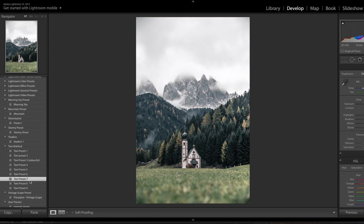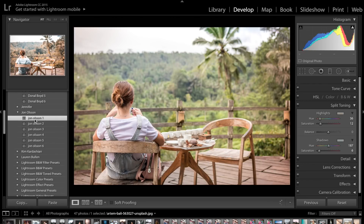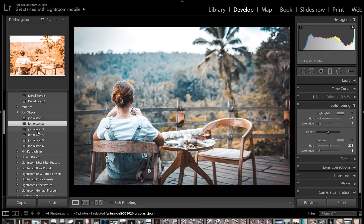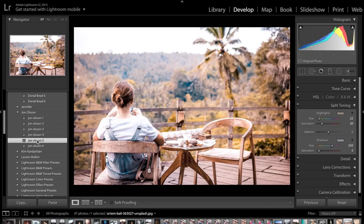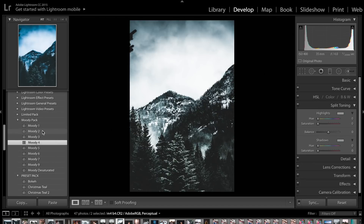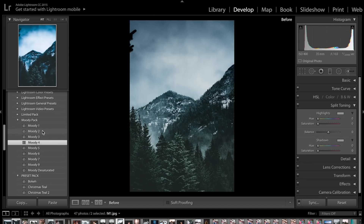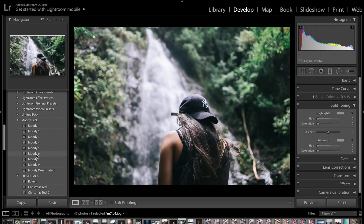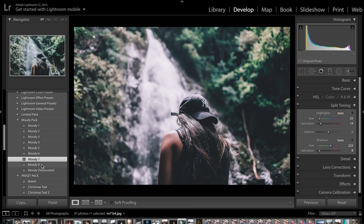Finally, I want to talk about the Jon Olsen preset pack. I personally really love this one — it worked really well with some of my summer photos from holiday. This preset pack basically brings out a very soft orange and teal color grade, but at the same time doesn't go over the top. It brings out nice tropical bright blues and oranges in your images. It's not really meant for overcast moody photos — if you want that kind of style with winter photos, clouds, and lots of atmosphere, go ahead and check out our moody preset pack, and I'll leave the link to that tutorial video down below.